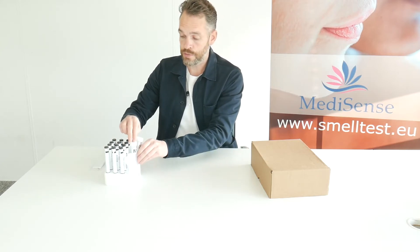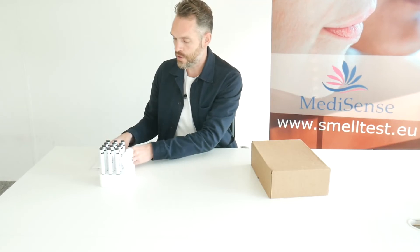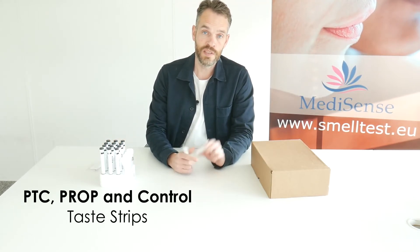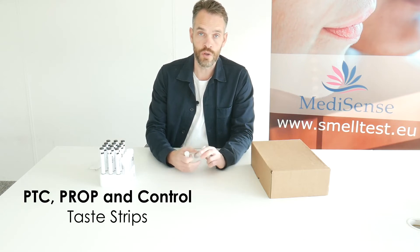Besides these taste strips from Burghardt, we can also deliver the taste strips from Sansonics, which are the PTC, Prop and Control taste strips.